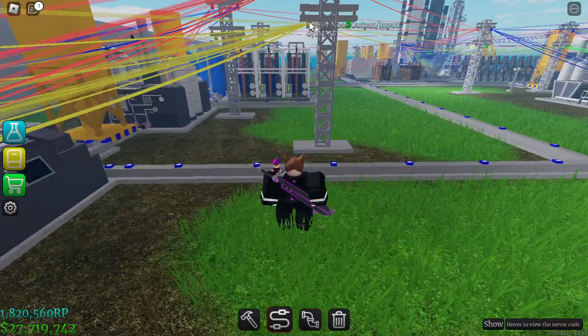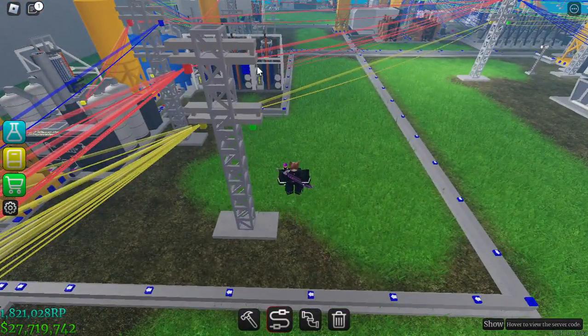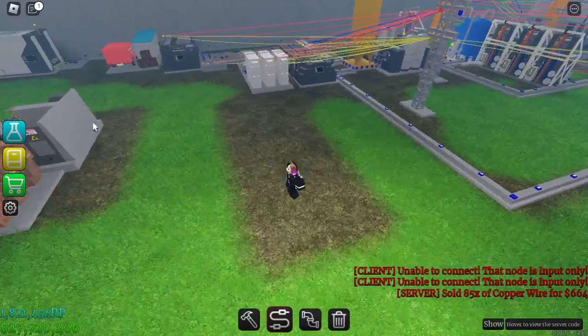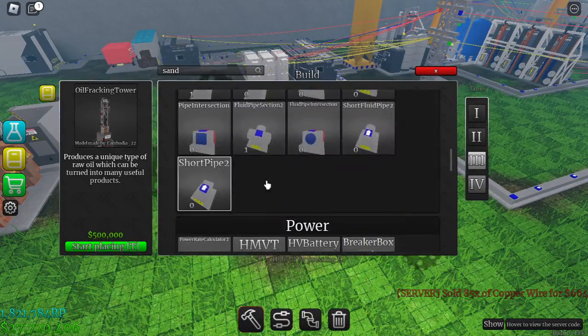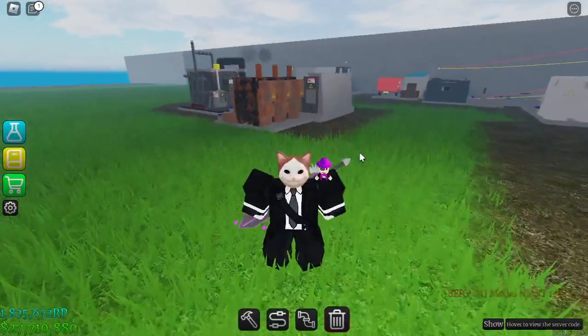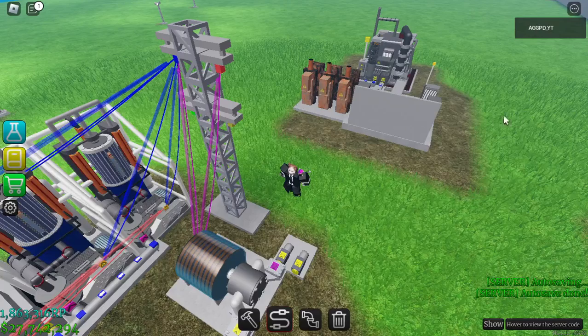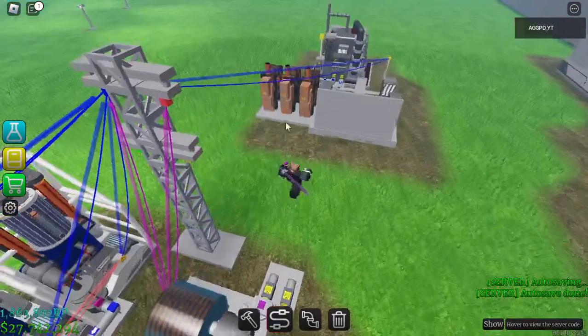You know what, I have to make a separate steam turbine for this whole setup. You should make one too so that you don't run out of power. Finally I made the steam turbine — as you can see — so now let's connect everything.